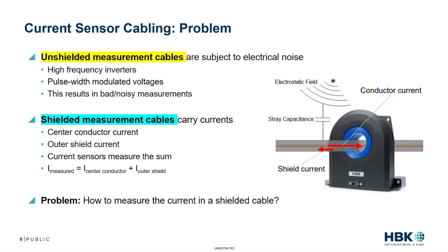You're going to have noisy measurements. Even with a shielded measurement cable, which carries currents, the center conductor has current. However, the outer shield also has current. So your current sensors will be measuring the sum of the center conductor of the cable and the outer shield together. The problem here is: how do you measure the current in a shielded cable and avoid having to measure both of these currents?